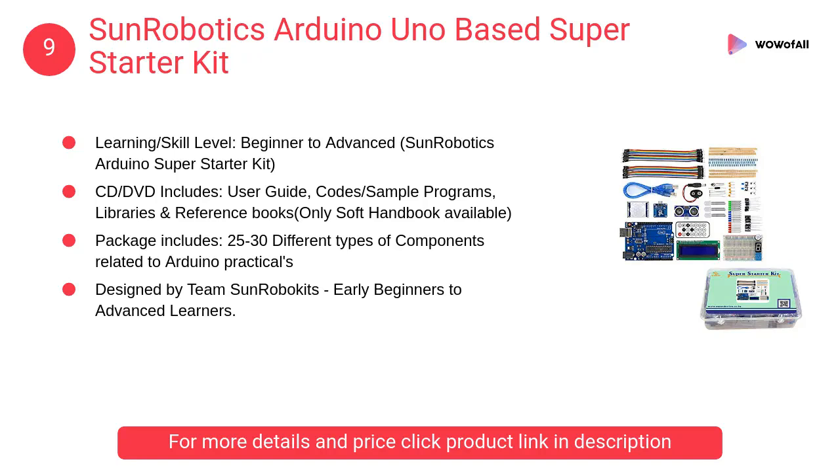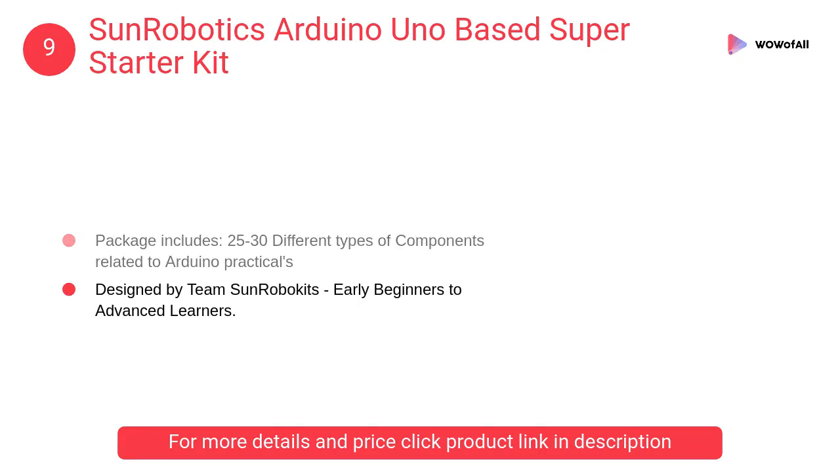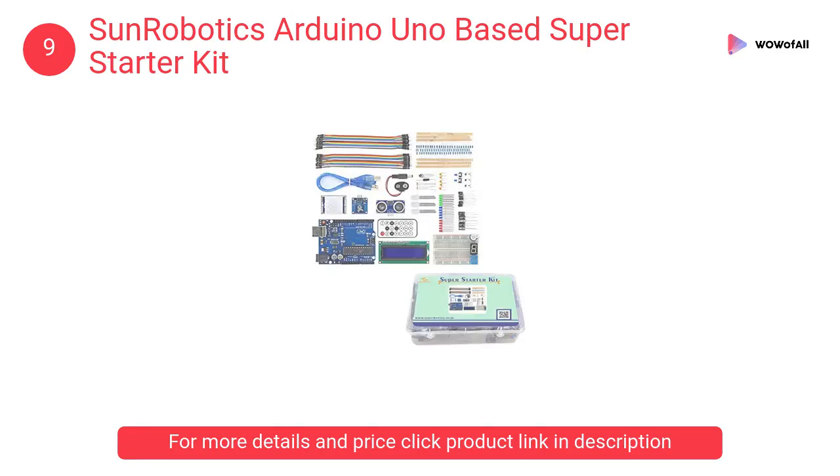At number 9: SUN Robotics Arduino Uno Based Super Starter Kit. This is a multifunctional kit based on an Arduino development board. It includes many of the most popular accessories for DIY projects, like breadboard, jumper wires, color LEDs, resistors, buzzer, and more.